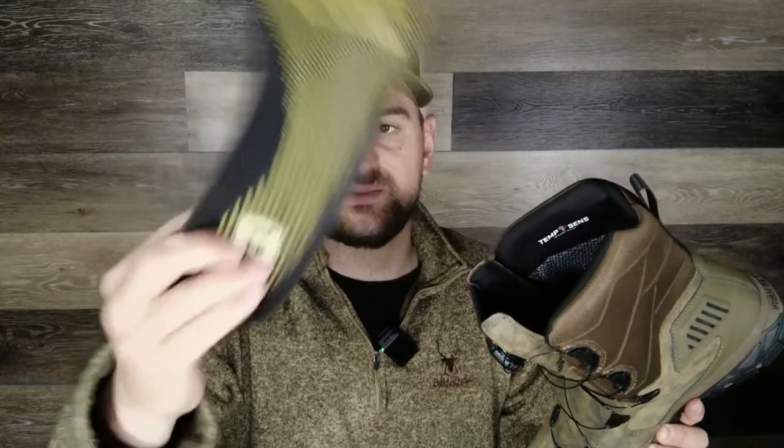It also features an antimicrobial lining to hopefully keep your feet from stinking, and it has a removable memory foam PU scent-ban insole. Let me pull it out for you — there it is. It also has some texturing on the top so that your foot doesn't slip around the footbed too much and give you hot spots.